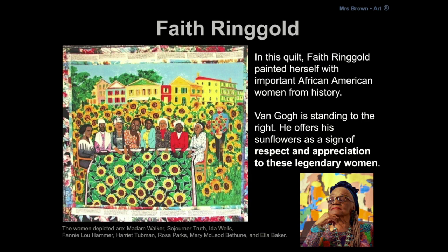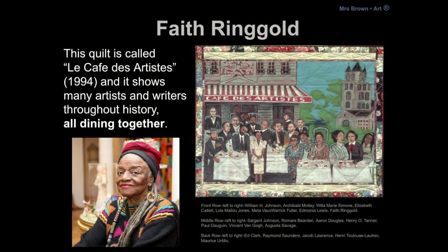In this quilt, Faith Ringgold painted herself with important African American women from history. Van Gogh is standing to the right and he offers sunflowers as a sign of respect and appreciation to these legendary women. This quilt is called Le Café des Artistes and it shows many artists and writers throughout history all dining together. I think Faith Ringgold really wanted the world to come together, much like Martin Luther King, so that we could all appreciate and respect one another.